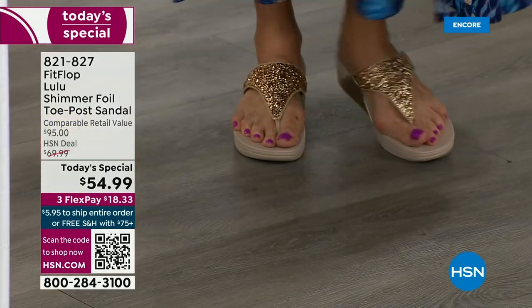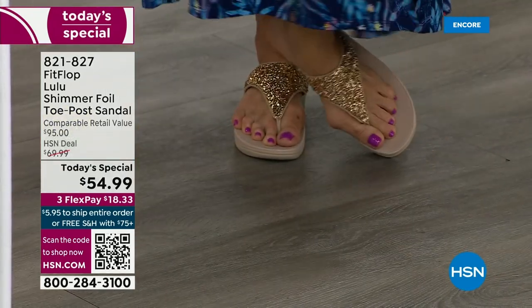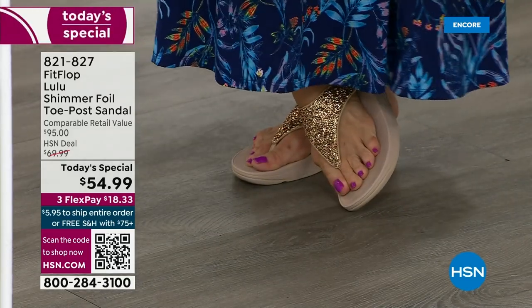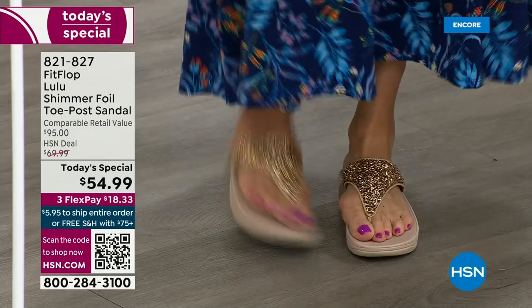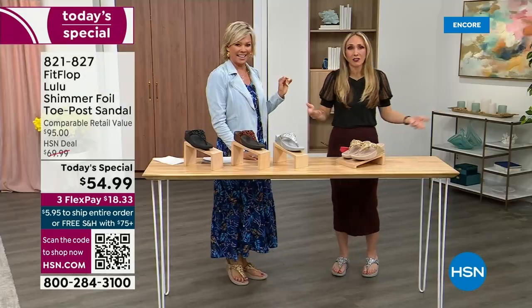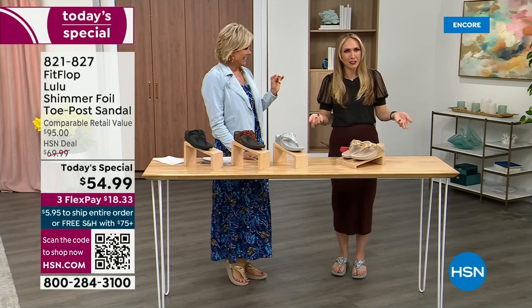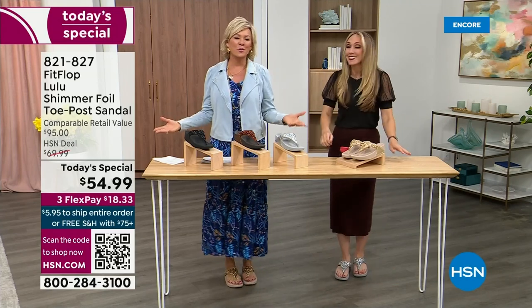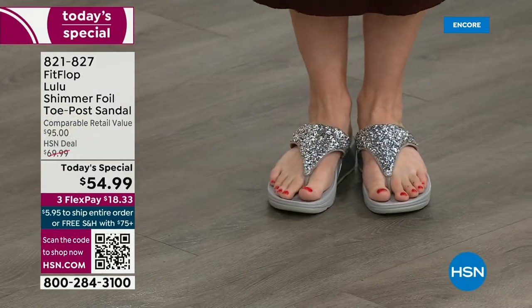I'm wearing the gold and I absolutely love it. It was so fun today getting ready for the show — I had a little pedicure getting ready for summer. I tell my husband it's for work, I have to show off. He asks, 'Are you wearing your FitFlops?' This is the time of year we look forward to freeing our feet a little bit.